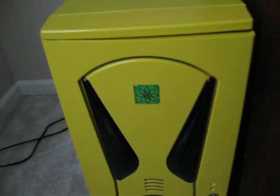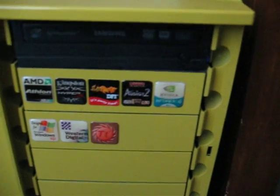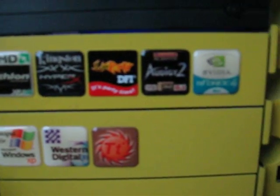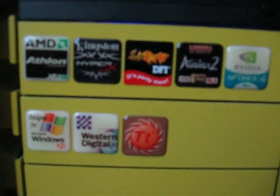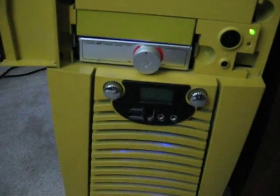I wanted to make a quick video on a computer I built several years ago — about seven years ago or so. I built this as my primary gaming computer, ran it for a few years, and then sold it to my brother fairly cheap. I probably spent about $1,500 on this thing, maybe two grand total back in the day.